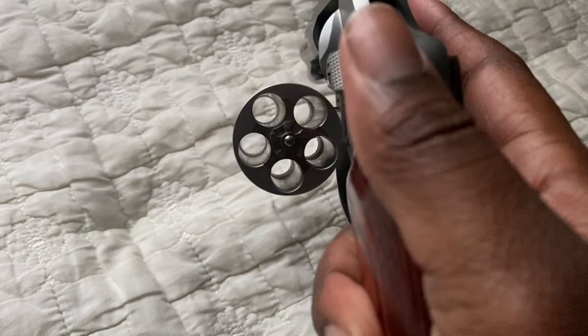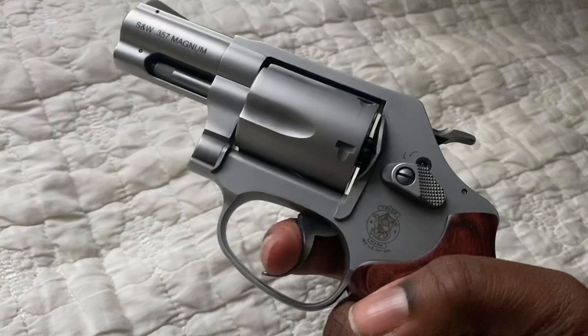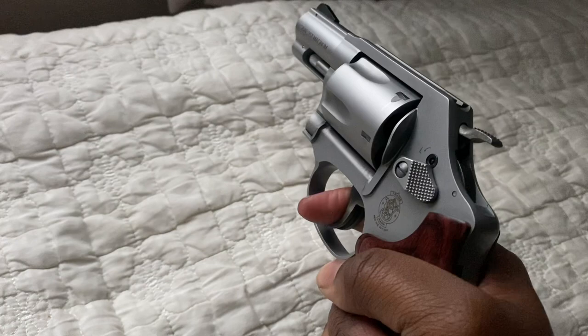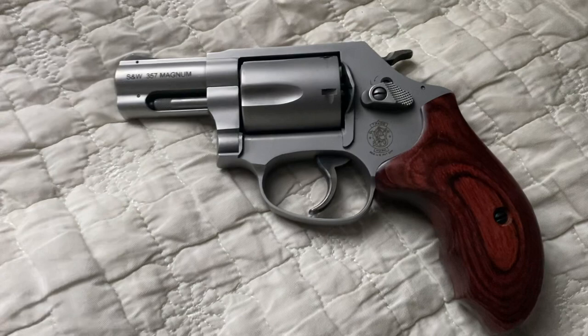I'm working with one hand here. This is clear — there's nothing in the cylinder. And yeah, it's just a really beautiful revolver. I mean, you just can't ask for anything better than that. Just absolutely beautiful.